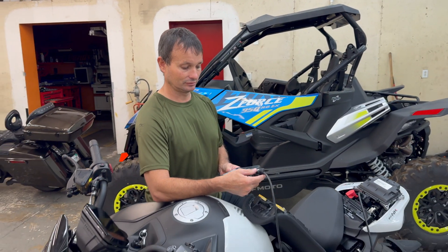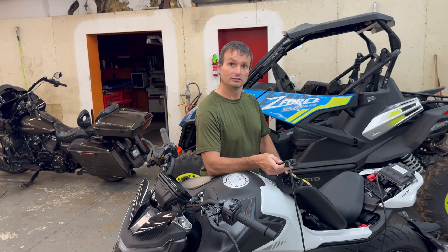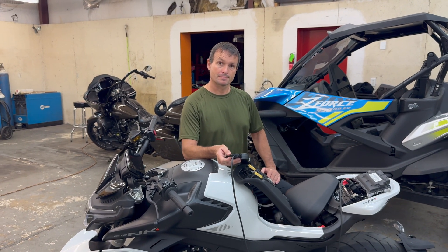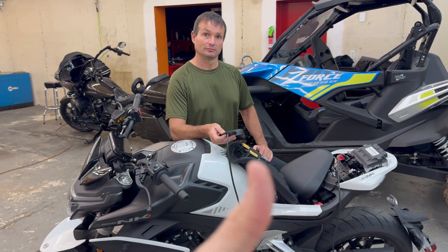One of the biggest announcements for this video is we now have another option for people to get the Team MSC tune. We now have ECUs on hand — Team MSC ECUs — that we can ship directly to you as the customer. So if you want to keep your stock ECU and not mess with it, you can leave it plugged up, keep ripping and running, go to teammscparts.com and order the Team MSC tuned ECU for your machine.